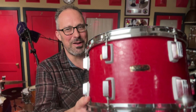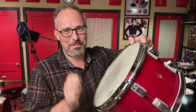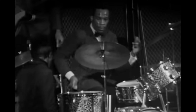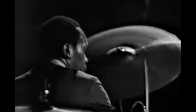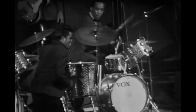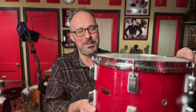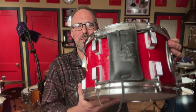It all came together as it should, and it so has that tone with these old heads. One of my favorite Clyde moments is the solo he plays on Cold Sweat at Boston Garden in 1968 — it's on YouTube, it's amazing — and that's kind of the tuning I usually go for on a drum like this. I've had this Reunion Blues weather pad forever to protect the finish as best I can, because this finish has taken a beating over the decades.